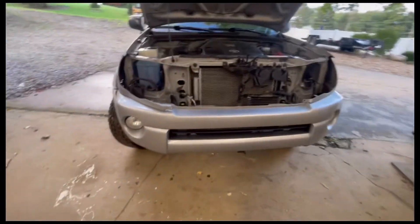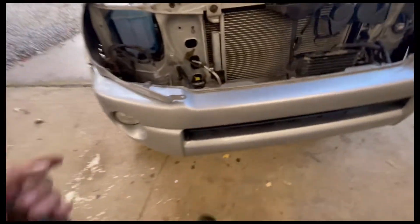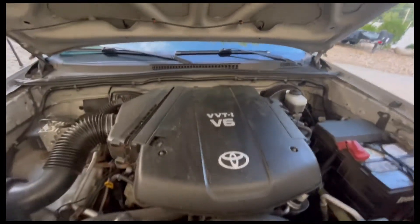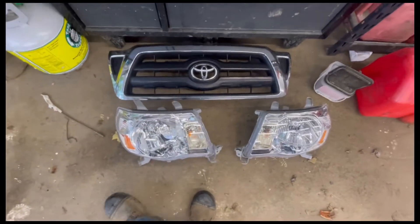Hey guys, here's my 2006 Toyota Tacoma V6 automatic and I'm gonna be installing new headlights. I already took off my old ones — pretty self-explanatory, pretty simple. I just got to take off a few things down here and get this bumper off.